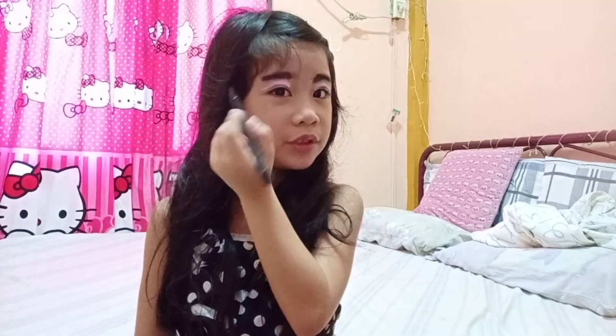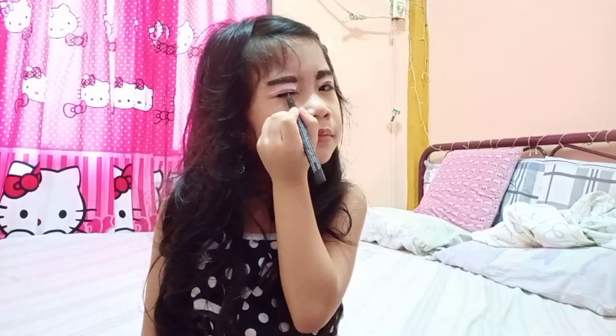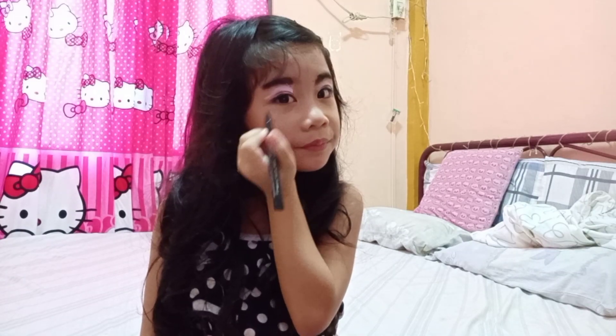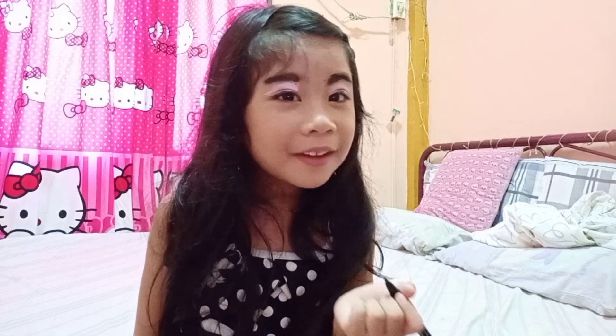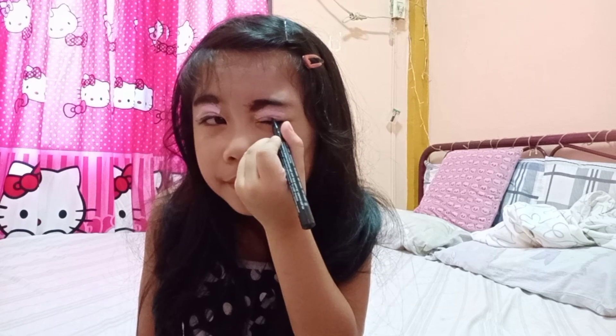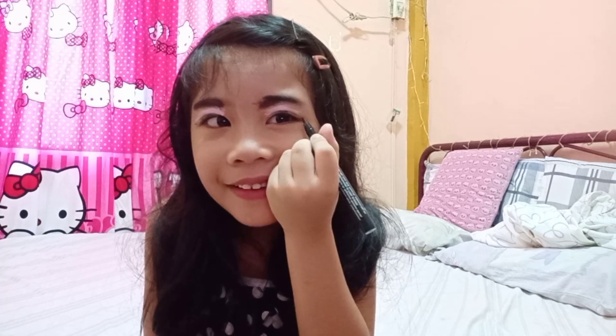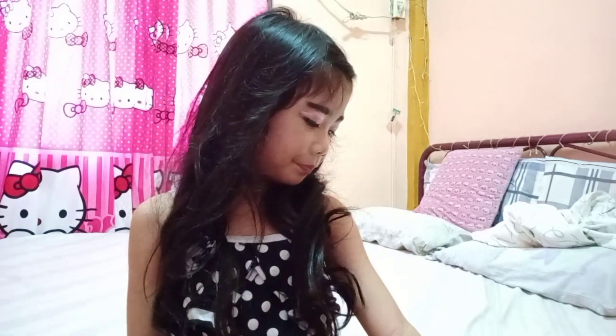I think this looks like mascara, but I'm not sure if it's liquid eyeliner because I never used this. I'm just going to use it like mascara because mascara is very important. I'm just going to put a little bit over here. Okay, okay, perfect.